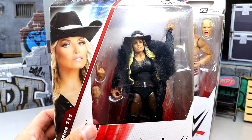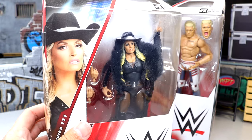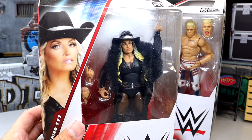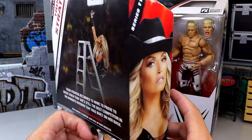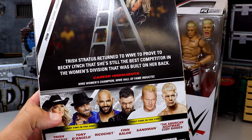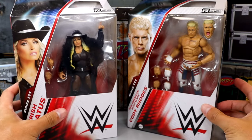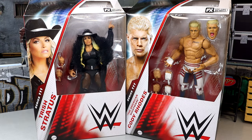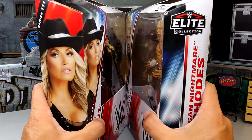And then we have Trish. Talking about bad head sculpts and weirdness — I feel like at certain glimpses the figure looks okay in the face, and then other instances I'm like, what the hell is going on with this Trish Stratus? You got the lady there, she's looking ladylike. And then we have Trish on the back and the rest of the figures in the wave — damn good wave, probably one of the better waves we've seen from Elite 100 to this point. We're going to crack both of these out of the packaging and find out what WWE Elite 111 Cody Rhodes and Trish Stratus are all about.